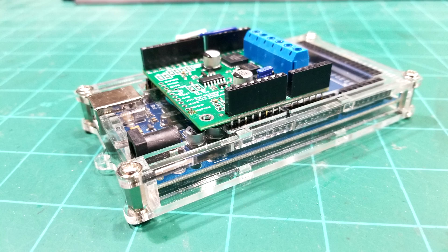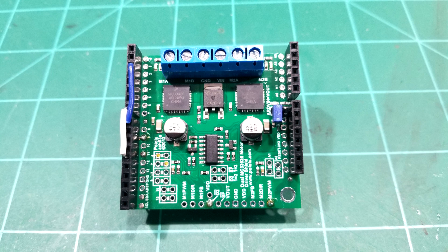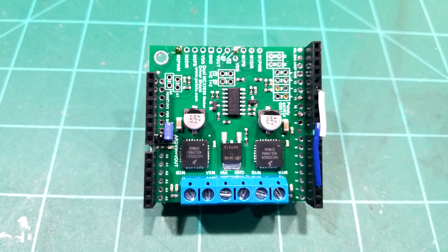I ran the motor shield on JMRI, hooked it up like I normally do with the Mega, and all the tests were satisfactory — it ran the locomotive and did the CVs without a hitch. This is a good motor shield; it's even smaller than the Arduino and more powerful because it handles three amps per channel. Here's what it looks like on the Mega. I'm going to show you some close-up photos because the video camera doesn't do it justice — the photos will help you out.